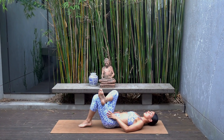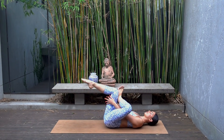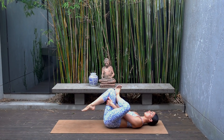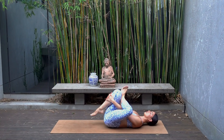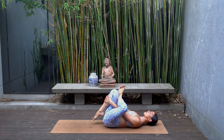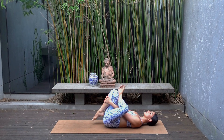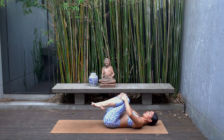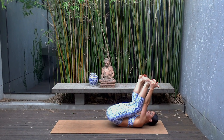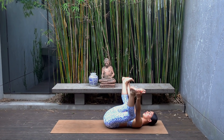Carefully release — let's switch sides. Flex your left foot, cross your left foot over your right thigh, and hug your right knee in. Breathing into this well-deserved stretch because we really worked our glutes intensely today. Then carefully release, hug your knees in.